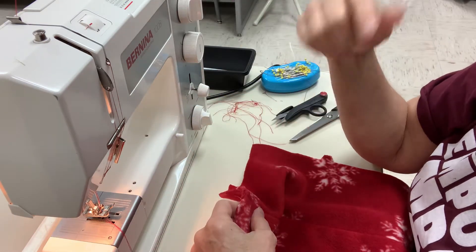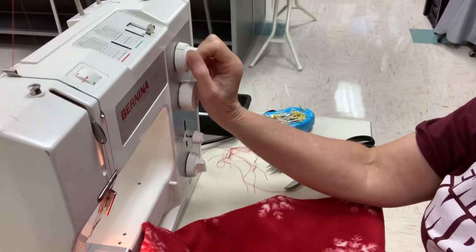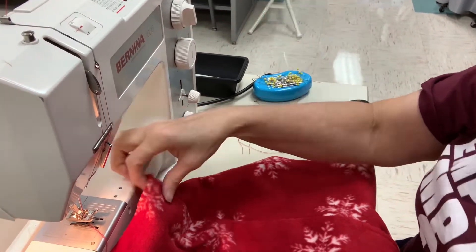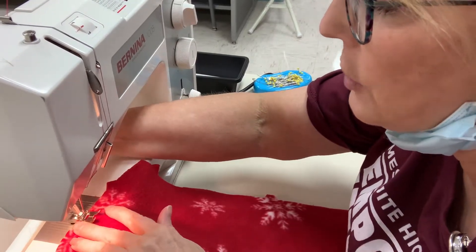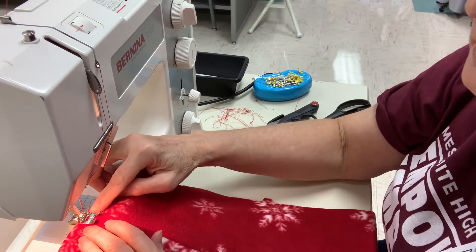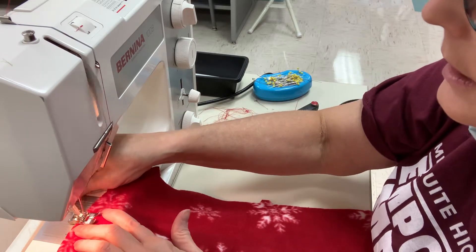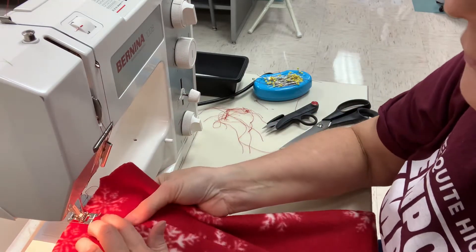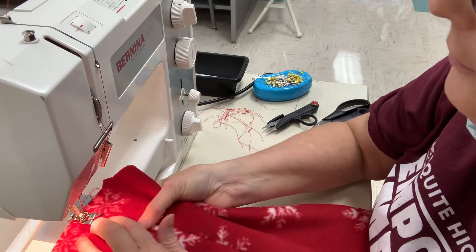So how we did the top stitch for the pocket — remember we took this center dial right here, moved it to the left, and then lined the edge of the foot to the edge of the fabric on the pocket. But now, we're going to put the edge of the foot where the seam is, and that's going to be our three-eighths. Just keep the edge of the foot on the edge of that seam and it'll make a nice straight seam for you.